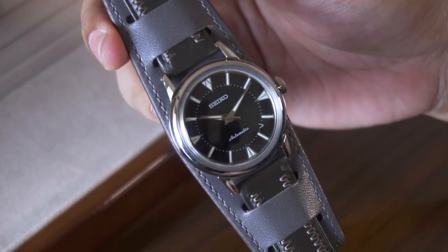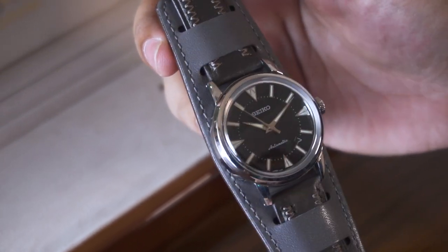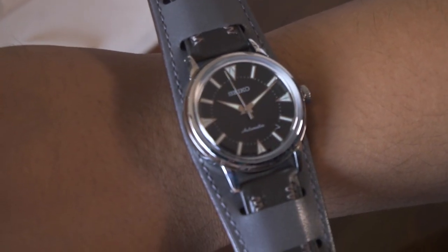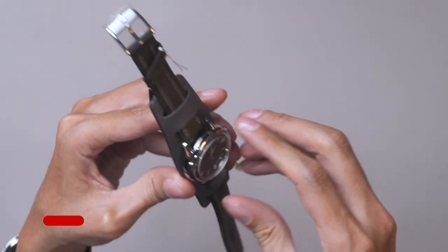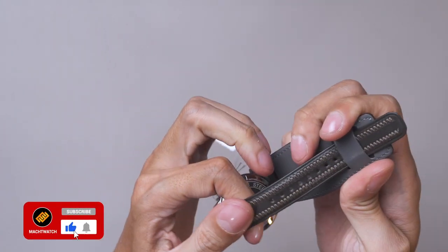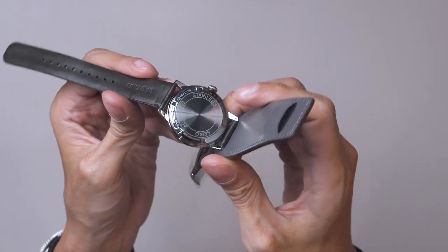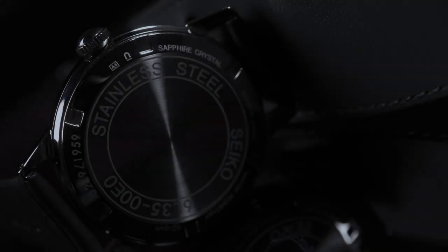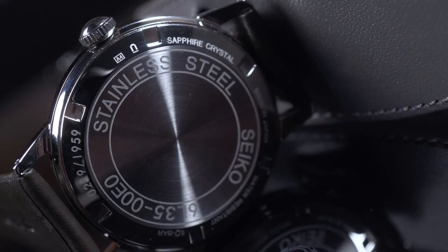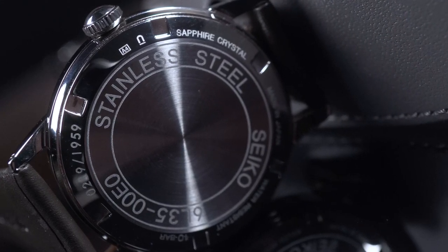Ini sebetulnya ideal banget buat yang suka jam model versatile, jadi bisa dipakai dress watch tapi buat field juga oke. Nah untuk case back-nya seperti apa? Karena ada pad-nya, kita lepas dulu ya. Belakangnya di sini polos. Jadi gak seperti Alpinist sebelumnya yang mungkin ada see-through case back — kalau yang ini enggak, dia benar-benar tertutup, fully stainless steel.